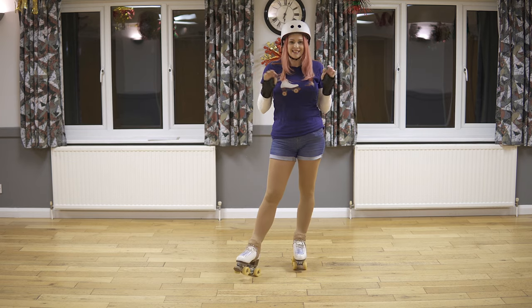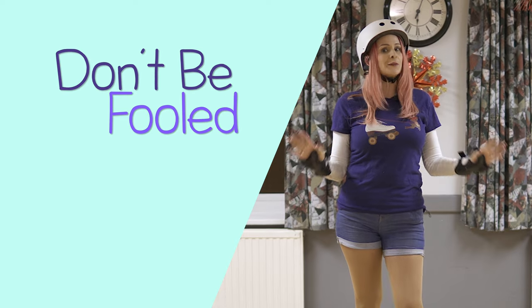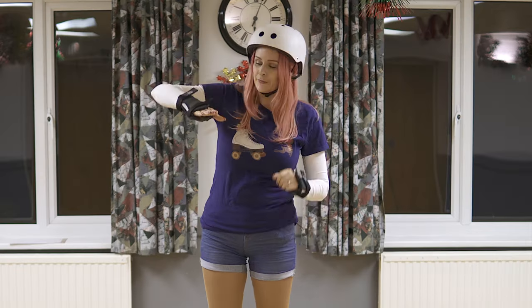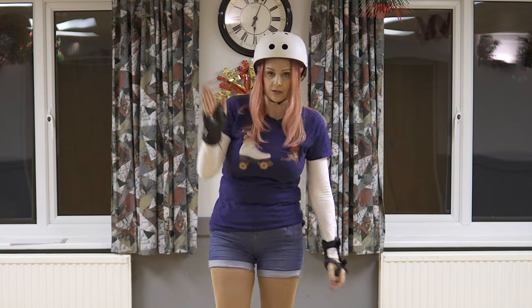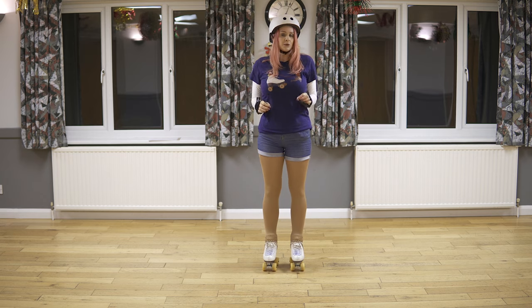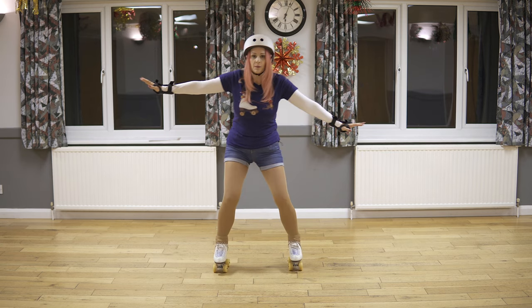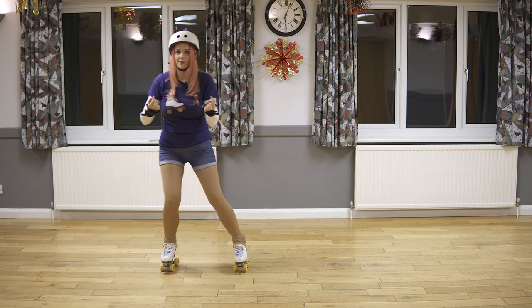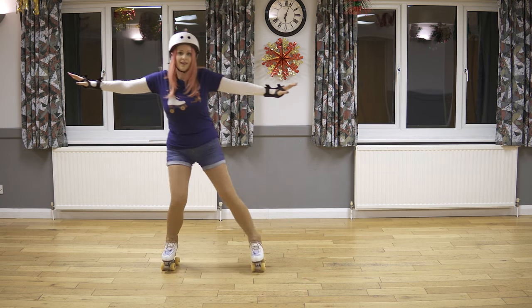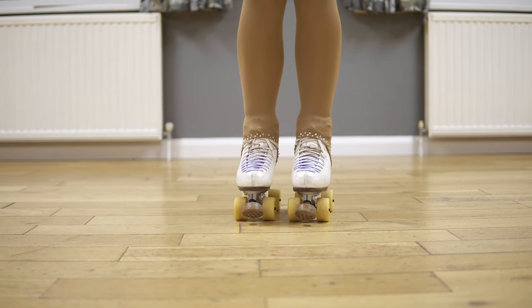The next one is a little sidestep. This looks incredibly easy but don't be fooled — if you don't put your foot down completely flat and you put a little bit more weight on the front or the back, the skate will start to roll. So be careful, do this slowly at first, and bend your knees. This is going to help you get so much control because you're going to keep your weight dead over your skate. It will make a big difference if you can get this — like a little crab step.